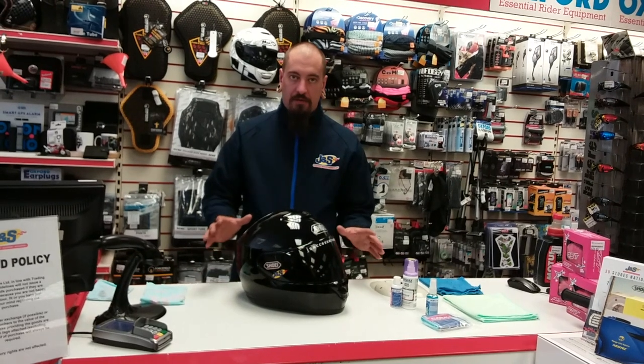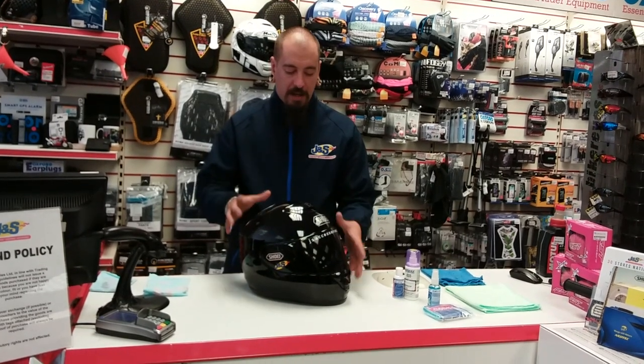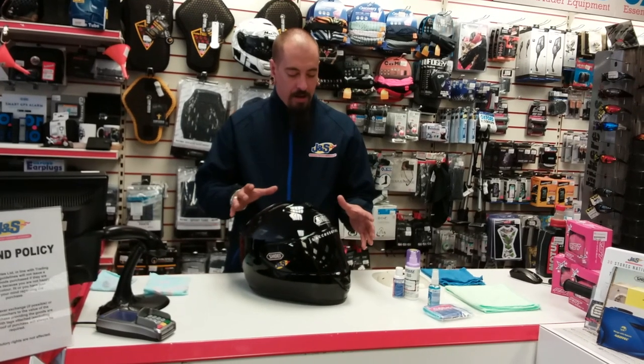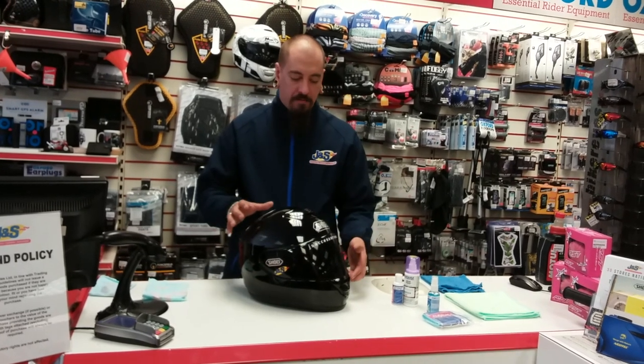If you're anything like myself, I'm a little bit OCD and I do generally like to look after my helmets, especially when you spend a lot of money on these - it's obviously the key piece of equipment that looks after us. So I'm going to run you through a nice quick demonstration on how to actually use the care pack and how easy it really is to do.